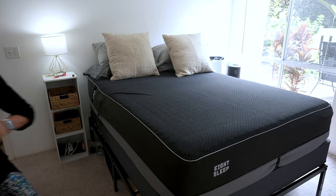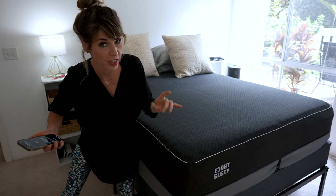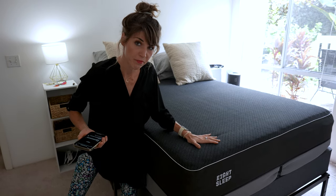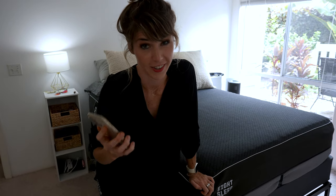Hey! So glad you could make it. Are you ready to see the new Eight Sleep? This is like the biggest upgrade since they first launched. I get what you're thinking — it looks exactly the same as the old Eight Sleep. And physically, it is the same. But behind the scenes, everything has changed.